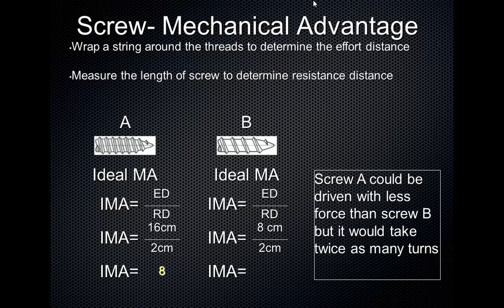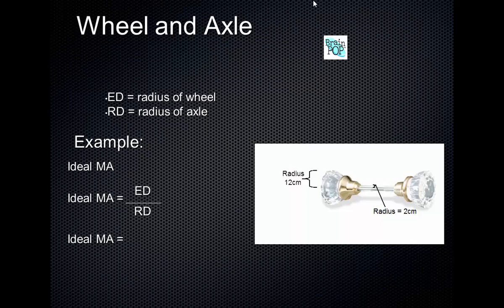The ideal mechanical advantage of screw B is 4. So what that means is you'd have to use half as much force to turn screw A to get it into the wood. But what's the trade-off? You're going to have to twist that screw twice as many times to get it into the wood. You can use less force to get screw A in, but it's going to take twice as many turns.